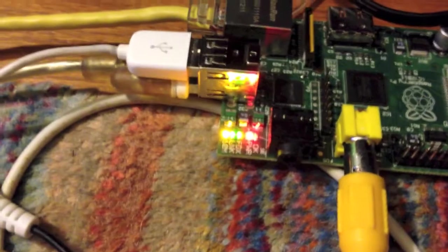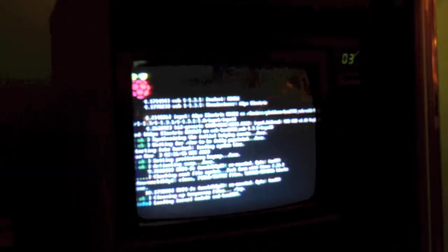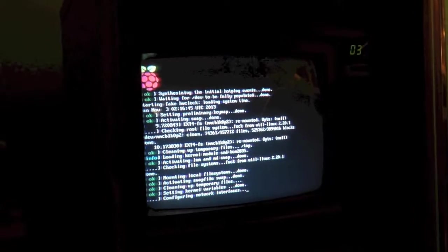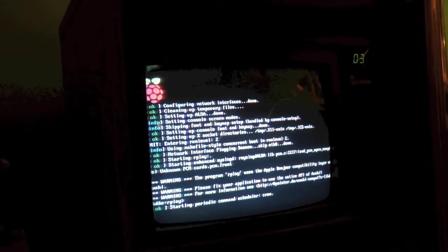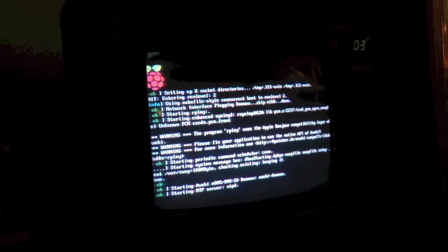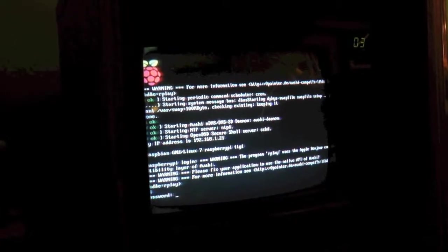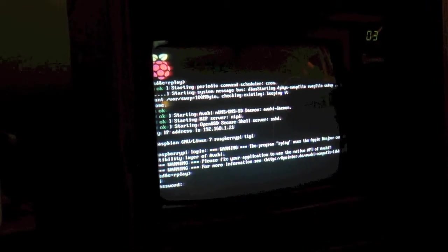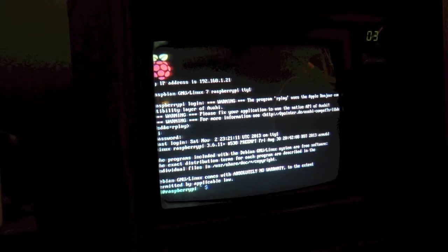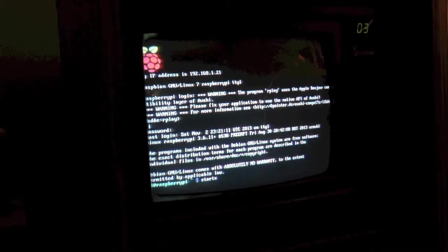A rainbow screen has appeared and it is now booting. You can see the indicator LED is there. Alright, let me log in. And let me type startx to get into the graphical user interface.